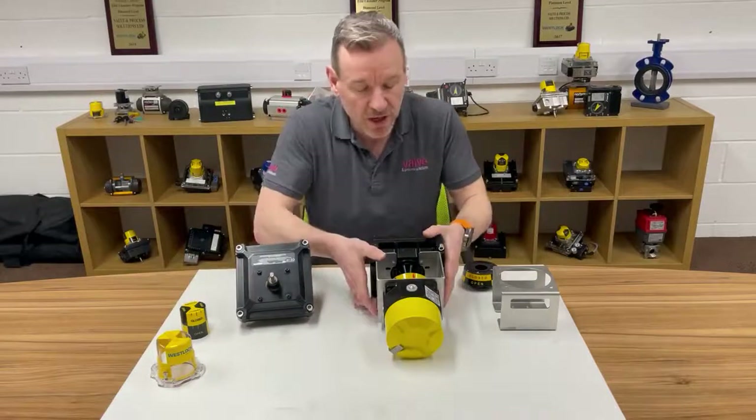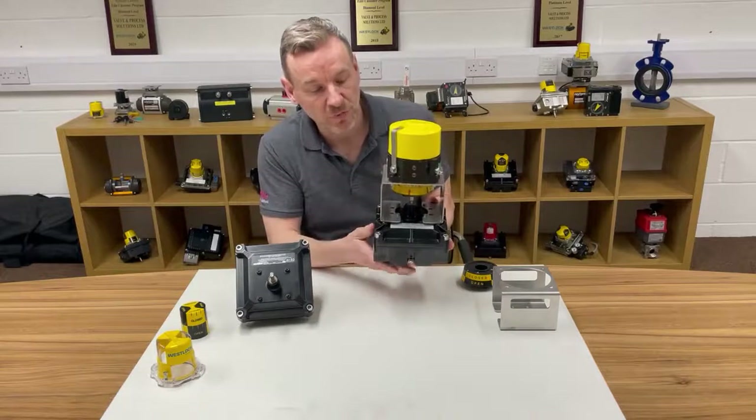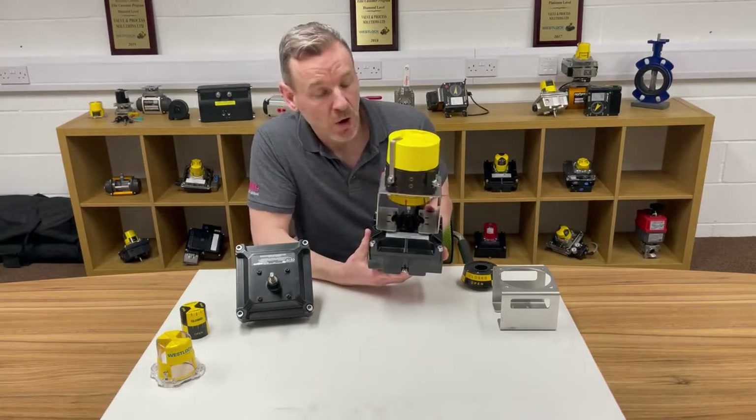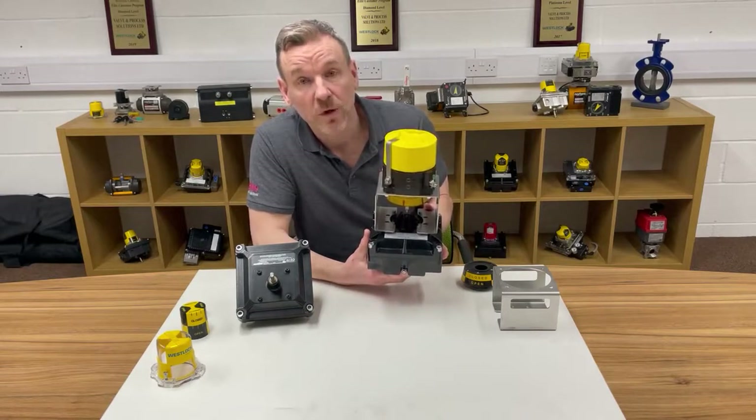This fits onto the actual switch box and then they've made us the bracket which fits on top, and we can mount the transmitter on there so that the Hall Effect sensor sits just nicely inside the puck. So it's quite a nice solution and we call it a piggyback unit. We've done some with switch boxes on top of switch boxes, and this one is with the transmitter on top of the switch box, just to meet the customer requirements and do exactly what the customer requires.